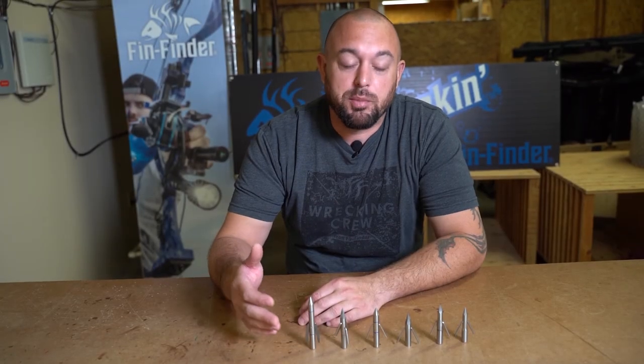For more information on our bow fishing points or any other bow fishing accessories, visit us at finfinder.com.